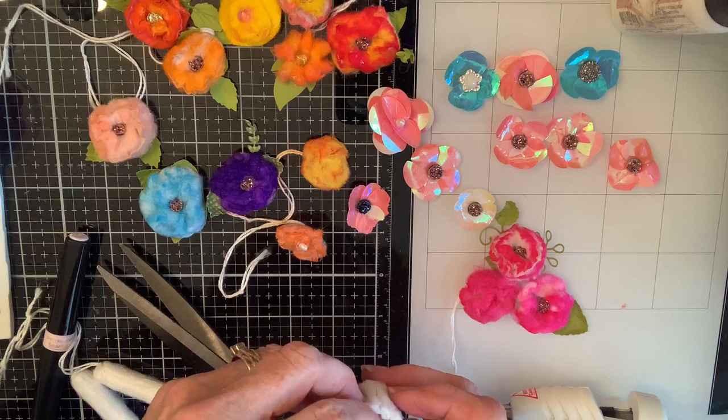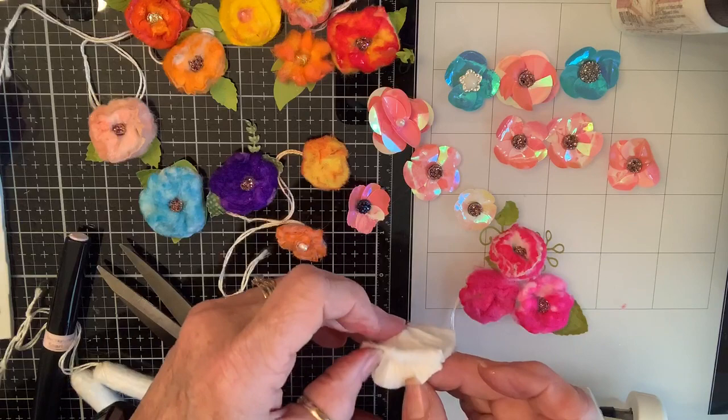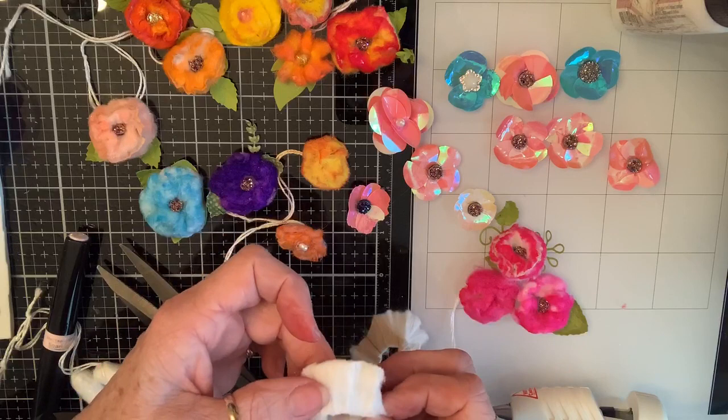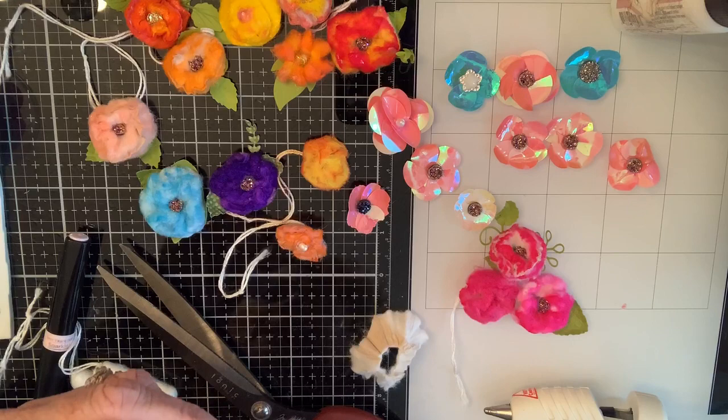If you can unroll it, you can make a really big flower — like that. Or you can pull the layers apart and sort of fold it like a ribbon flower would be folded. Y'all know how we make a rosette, so just pretend this is a piece of paper.